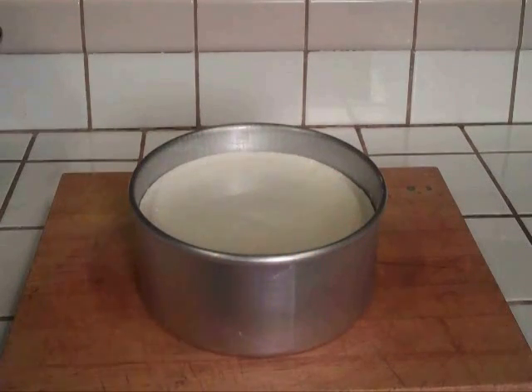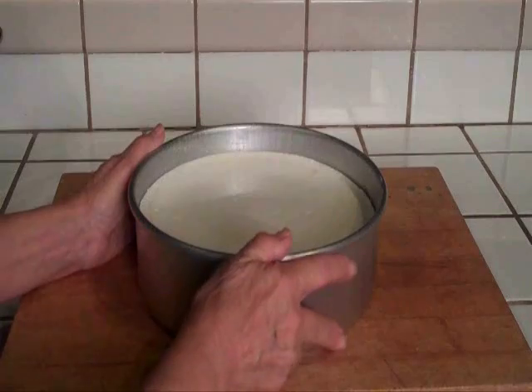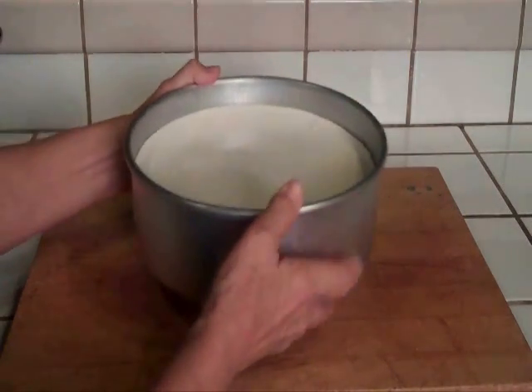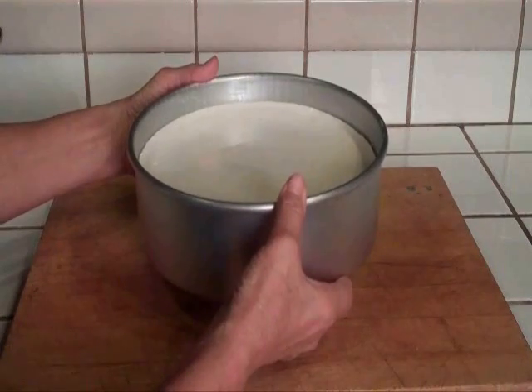To remove the cheesecake from the warm pan, I elevate the pan a bit above the countertop. I put both thumbs on the top rim of the pan and my other fingers on the pan bottom, then push the pan bottom up with both of my hands.